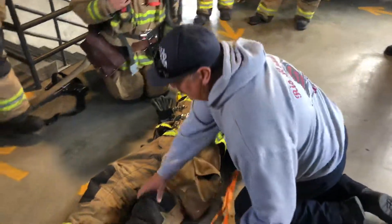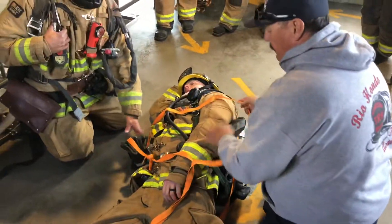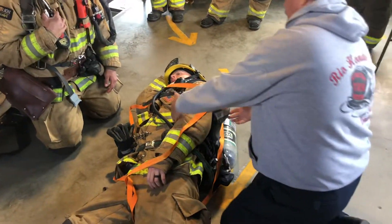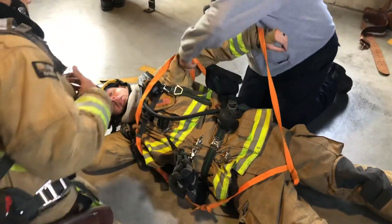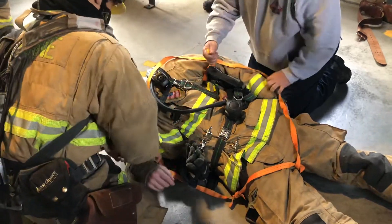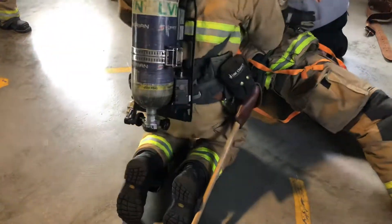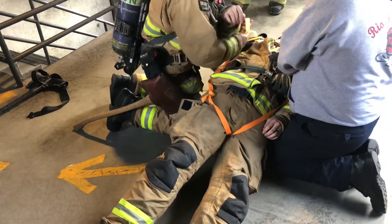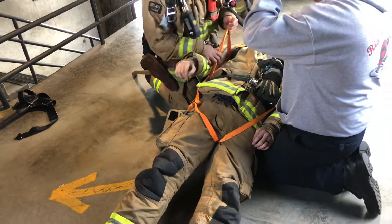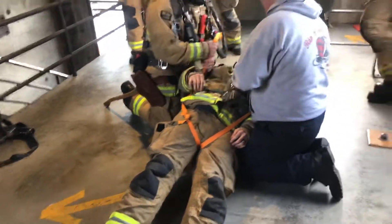I'm going to take this and come up between his legs. I want to take this loop and lay it right on his chest. Now I'm going to reach under his arm and grab that webbing that's on the side of the bottle. We're going to roll him over and do the same thing on the other side. Now we've created two handles.